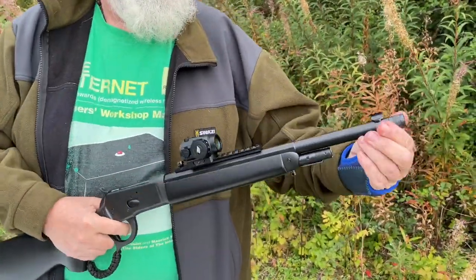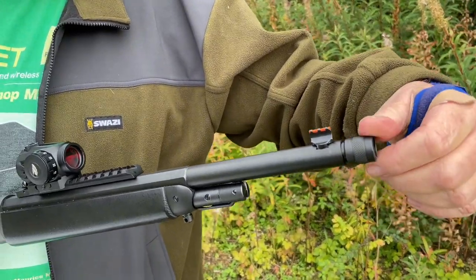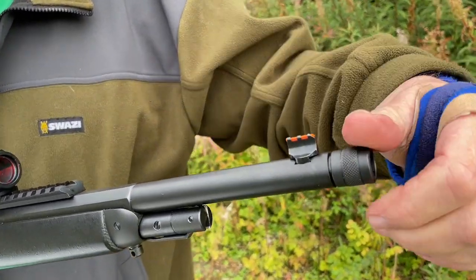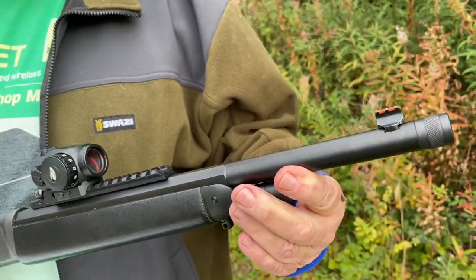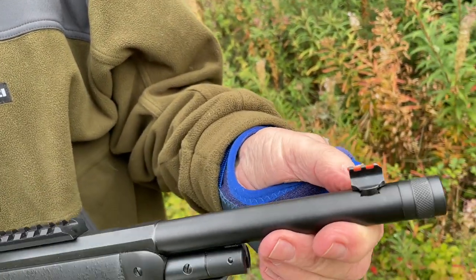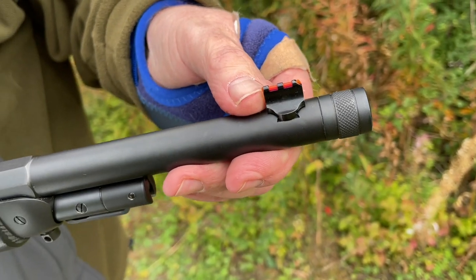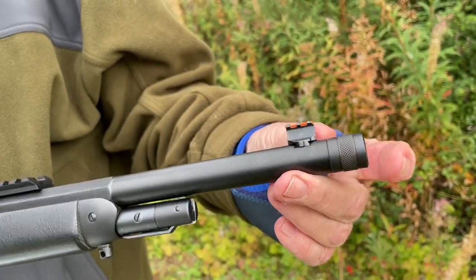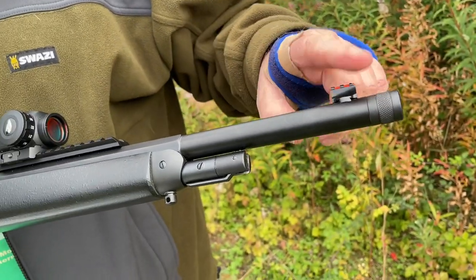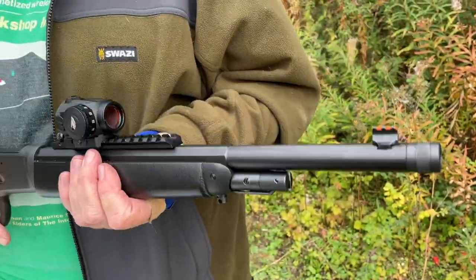So let's go front to back. Unusually at the front, you have a removable thread cover that gives you a thread, so you could put a moderator on this gun or a muzzle brake. You may not need a muzzle brake, but a moderator is quite useful. The front sight is quite traditional — it's a tall blade in a dovetail with a Dayglo red insert. The barrel is 16.5 inches long, what they call half round, half octagonal, and it's quite a heavy barrel because you feel the weight in front of the gun.